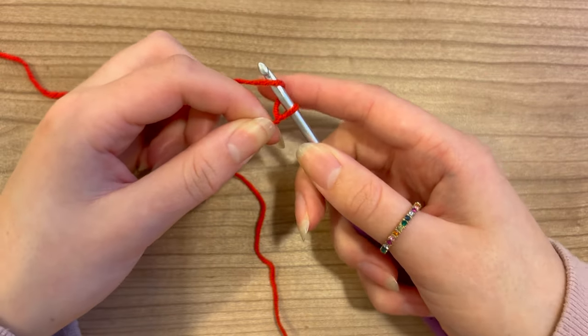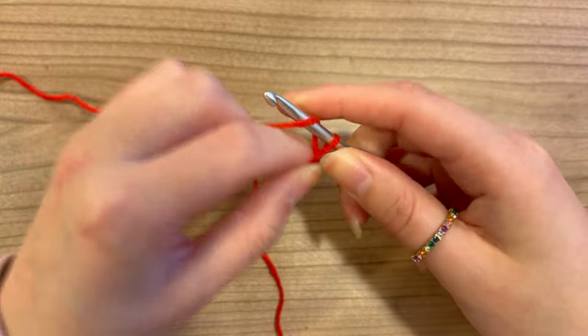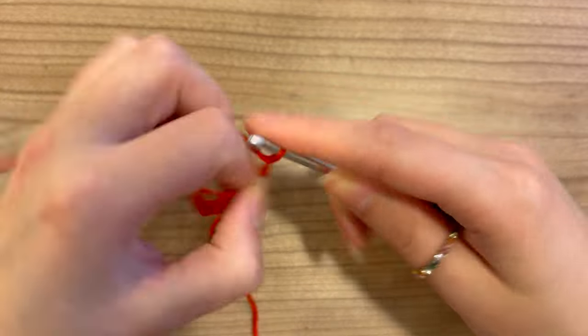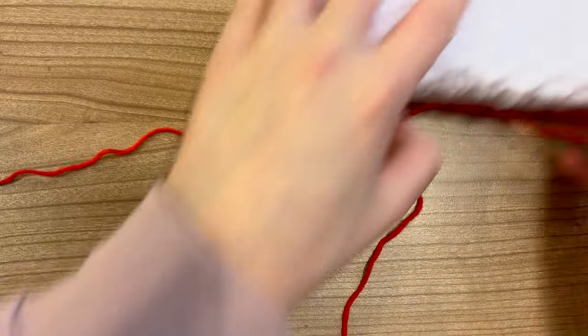Don't make these chains too tight — you can make them very loosely, otherwise your work is going to curl inward a bit and you don't want that. I've now done a chain of 20, and that looks perfectly fine.